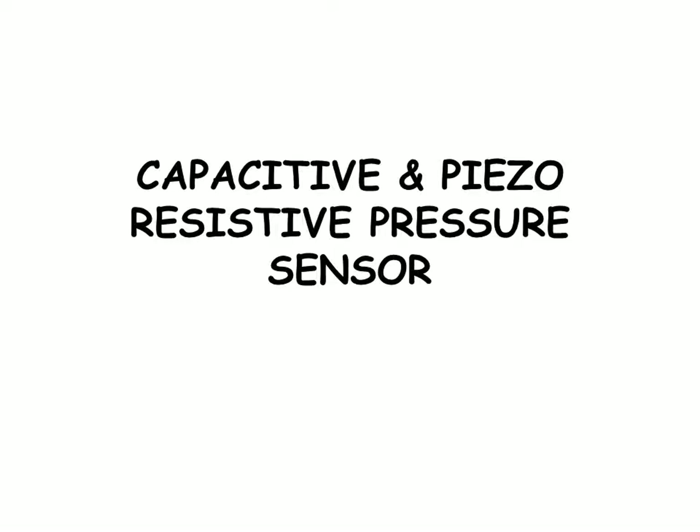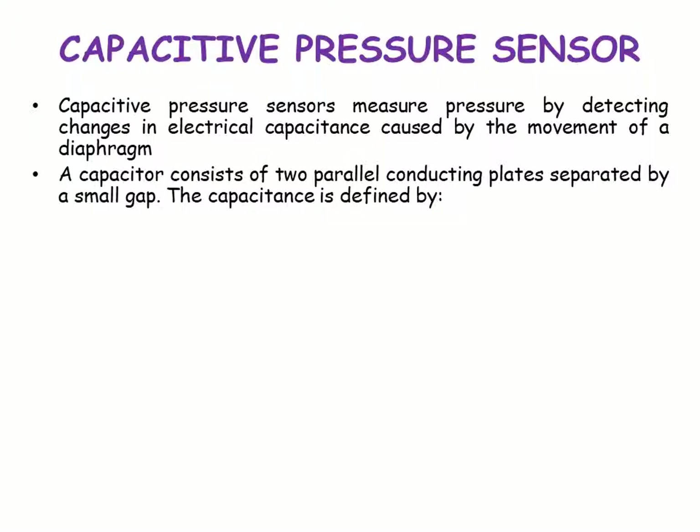The discussion of today's session is going to be on capacitive and piezo-resistive pressure sensors. Capacitive pressure sensor.